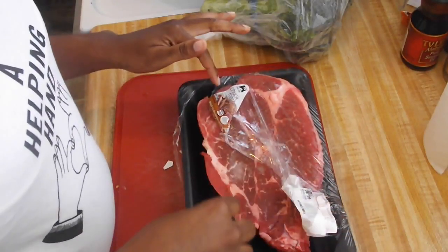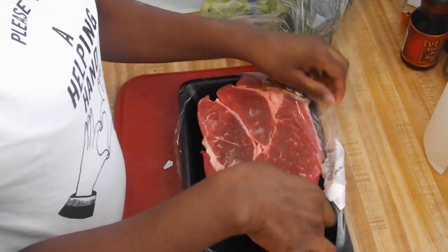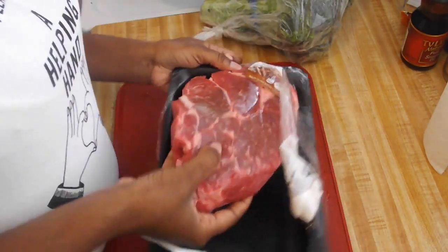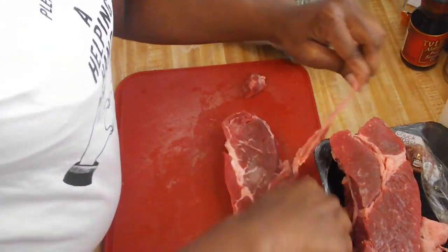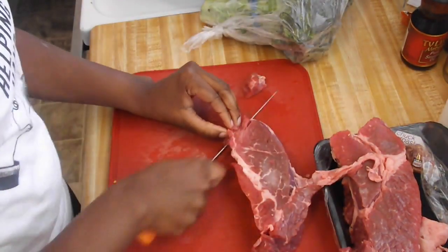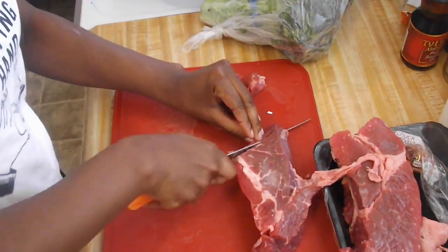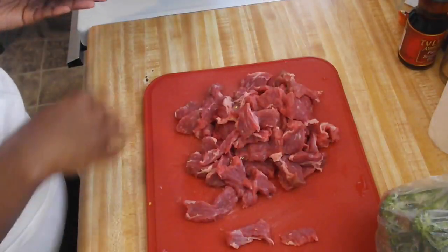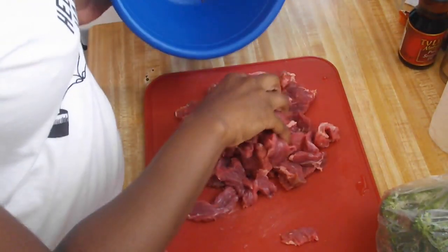Right here I got a chuck roast boneless steak. I'm going to clean it but I want to cut it first so I can show you guys how I'm cutting it. This is all my meat cut up, I'm about to clean it now.